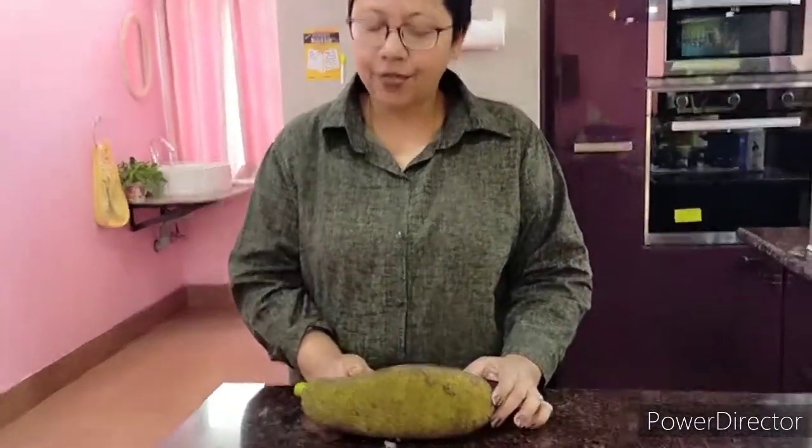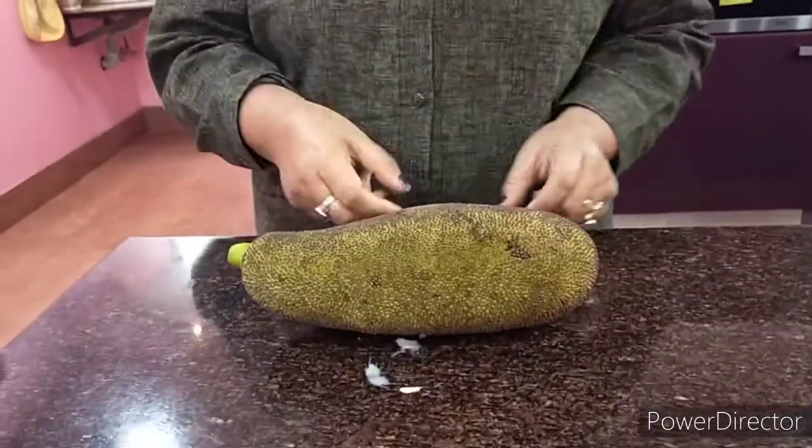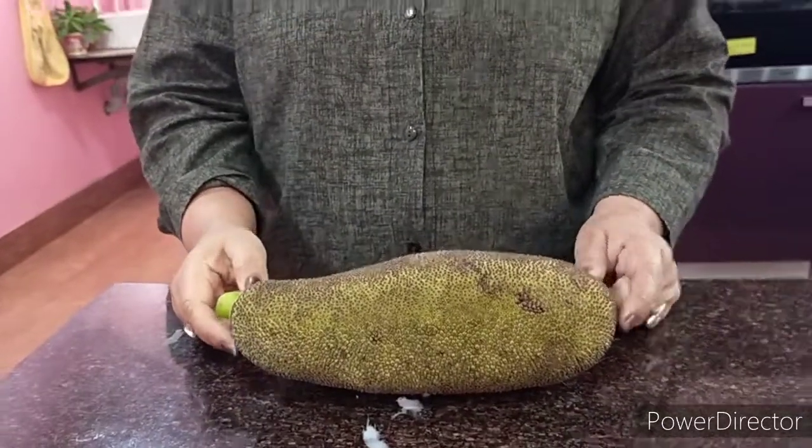We need to be very careful that the jackfruit doesn't have any seeds being formed here. It has a lot of benefits — it helps you prevent wrinkles, which is a beauty secret for all girls. It also helps cure indigestion, acne, and many others, and it's also good for your mental health, hair, and eyesight.